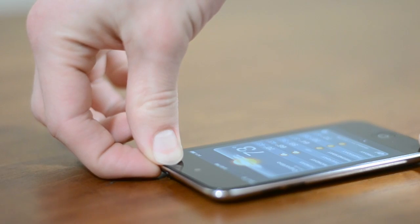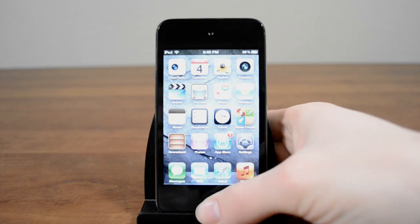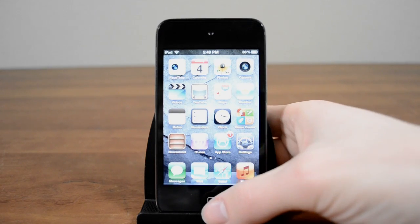With it still open, hold the power button just like you're restarting it. As soon as the slide to unlock shows up, press and hold the home button. Keep holding it until the slide to unlock goes away and you see the app close. Now give your home button a shot and see how responsive it is.